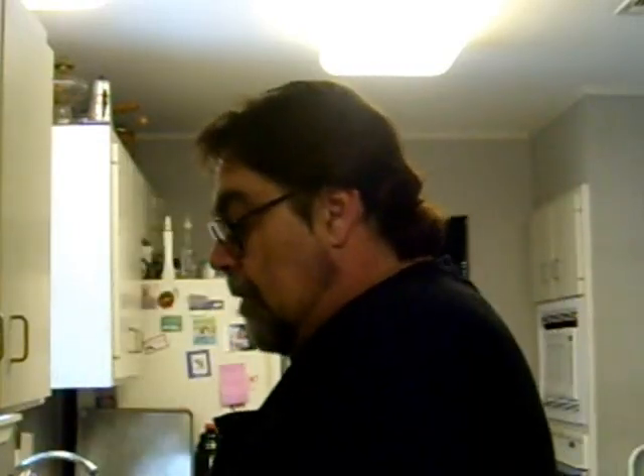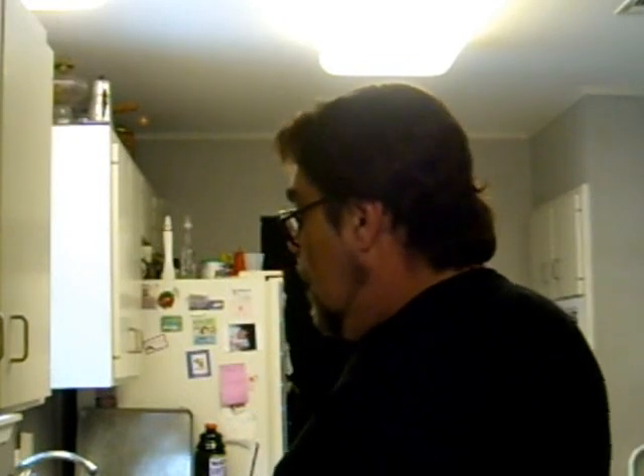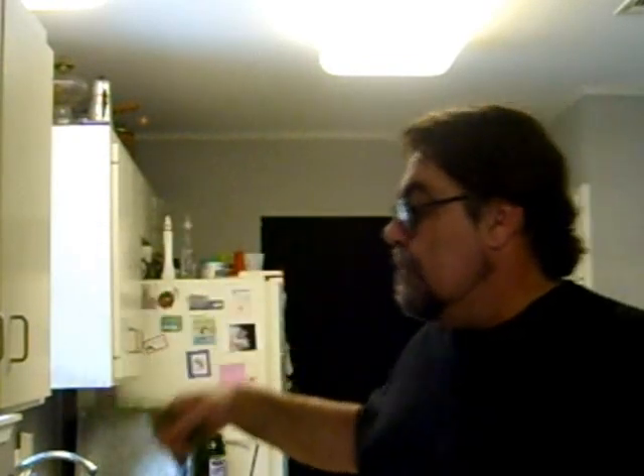I got four sticks of real butter — it says butter all over it — I'm going to put that in the pan. I got some fresh rosemary I snipped out of my garden, going to put that in there with some onions, and we're going to get this butter melted. I got about five pretty good size toes of garlic here I got to mash up.